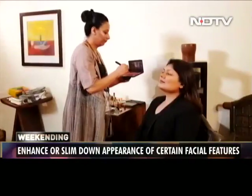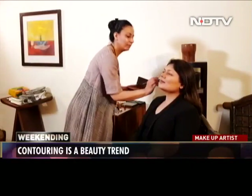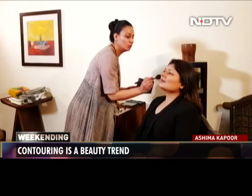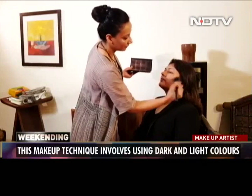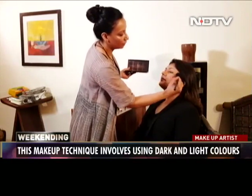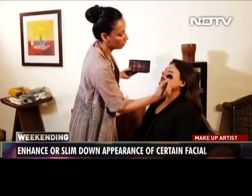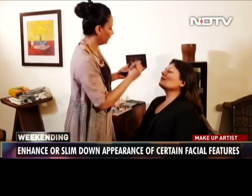We're using a warm tone blush so that it gives the illusion of sculpted cheeks. We're not applying it on the apple of the cheeks — we're using it more in the hollows, continuing from the contour colour that we used.